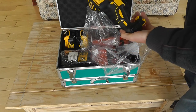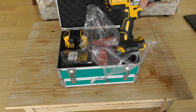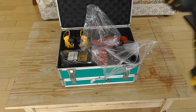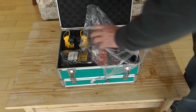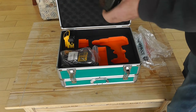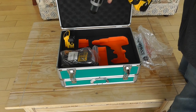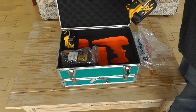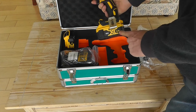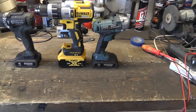It's the DeWalt DCD996. You can see that — DeWalt DCD996. This particular kit comes with two batteries, and these are five ampere-hour batteries.